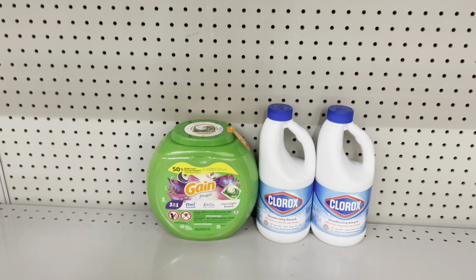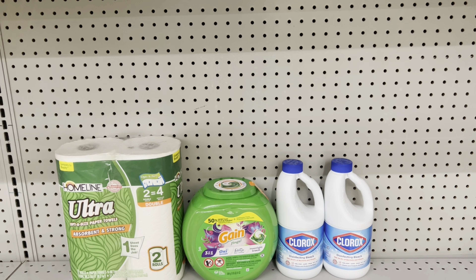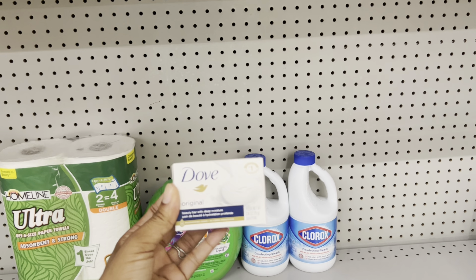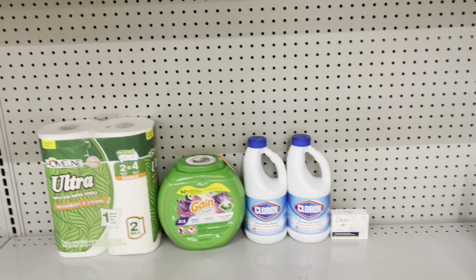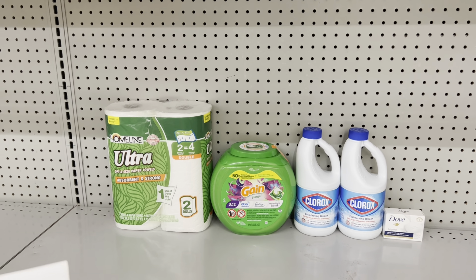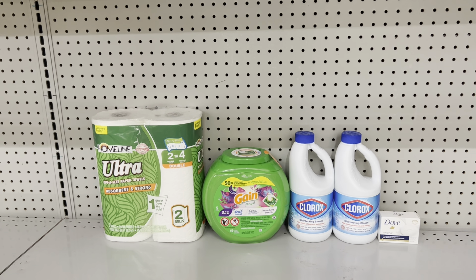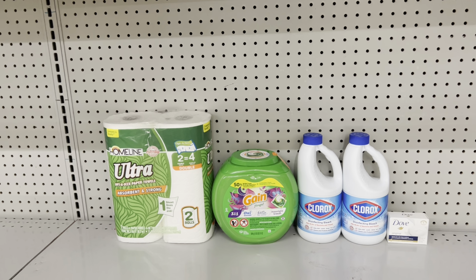If you need to stock up on paper towels and aren't particular about brand, take away the Gain liquid and add the Home Line paper towels at $3.75 with the $1 digital. Add something for about $1 to get close to $25 — like the Dove bar soap at $1.25 since we have the $1.50 digital making it free. If you do the deal this way, it totals $25.50, and after all coupons including the $5 off $25, you pay $14.25 at the register. After the $2 Swagbucks rebate for the Clorox, that's just $12.25.